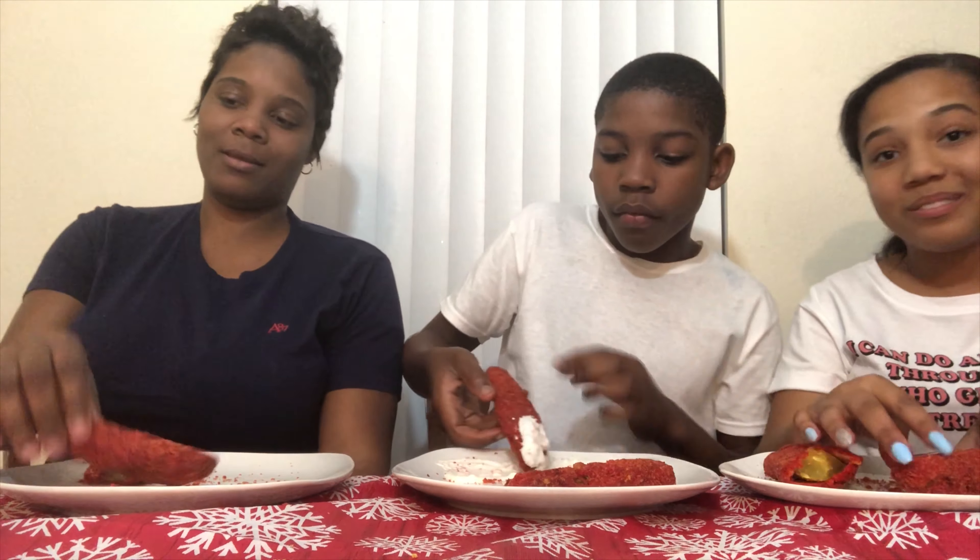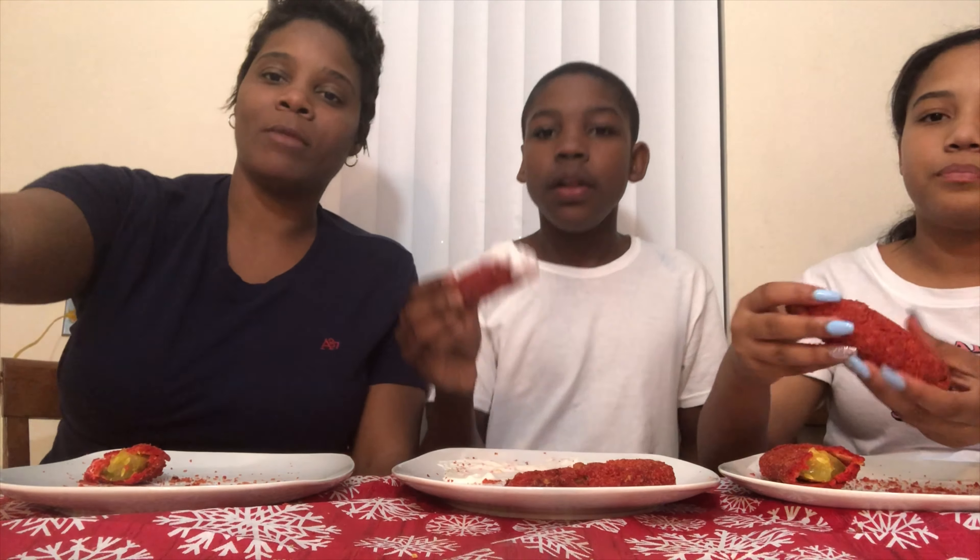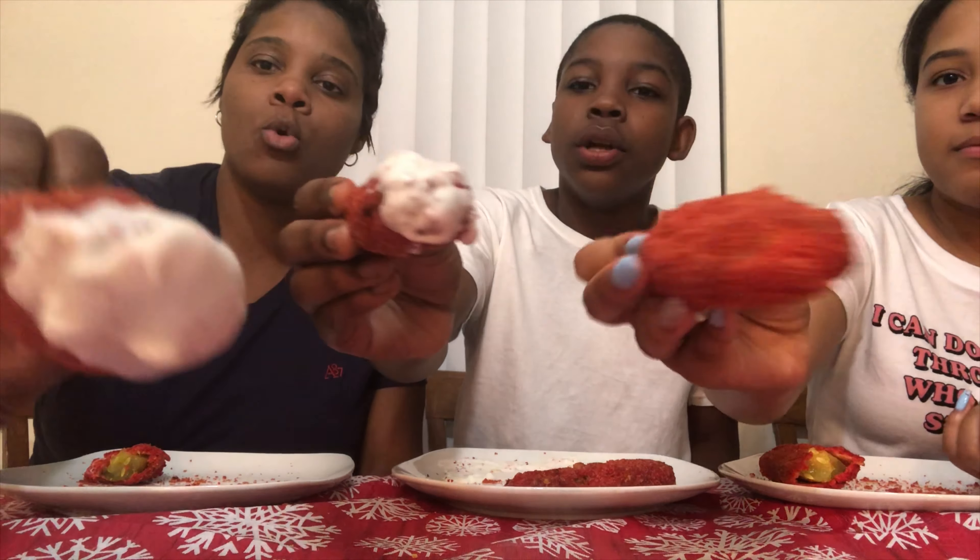Oh PFGs, y'all want a bite? It's hot, ain't it? It kind of looks like a King Krab. Give me a PFG! Ooh, tastes delicious.